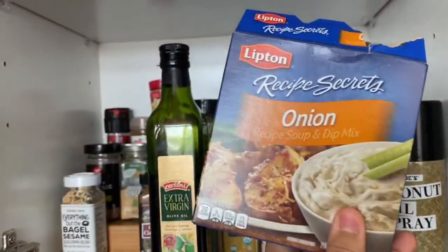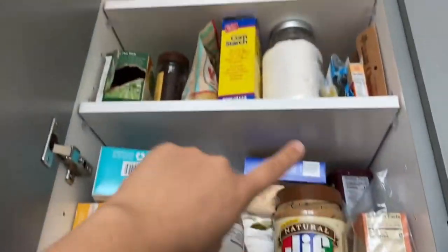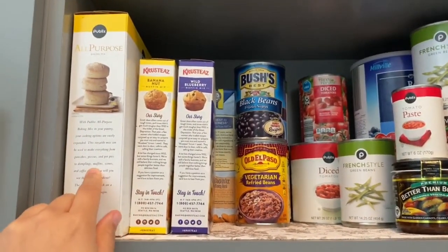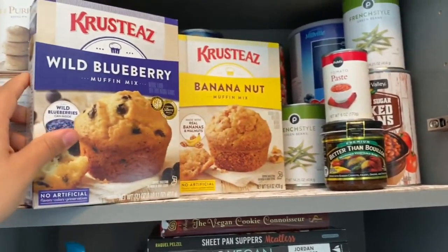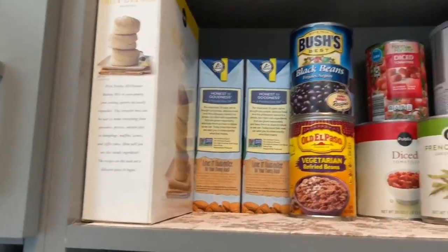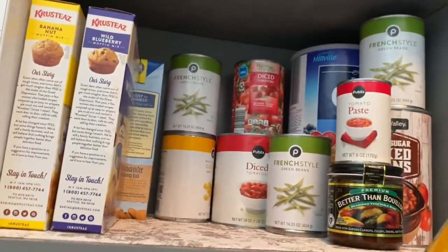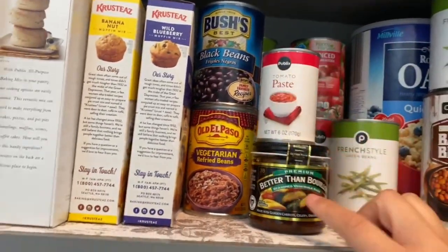For the sour cream I showed you guys, I'm going to be mixing that with these Ruffles chips — game changer, so freaking good. There's not much to show here, just seasonings, tea, peanut butter, nutritional yeast, things like that. In my main pantry we have some canned goods. We have the all-purpose baking mix — I'm gonna make biscuits, bread, pizza, pancakes, whatever. These two are also vegan muffin mixes: wild blueberry and banana nut. Three milks: soy milk and two unsweetened almond milks for baking and cereals.